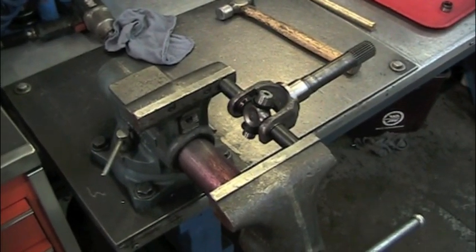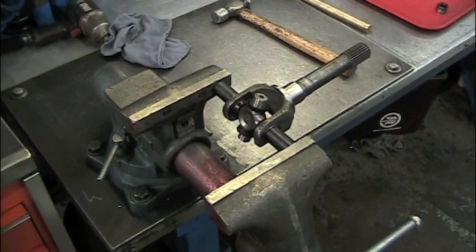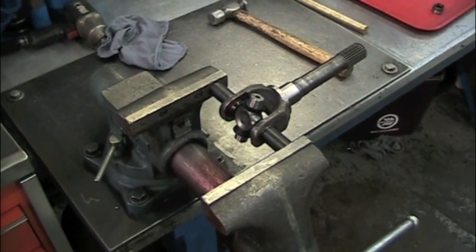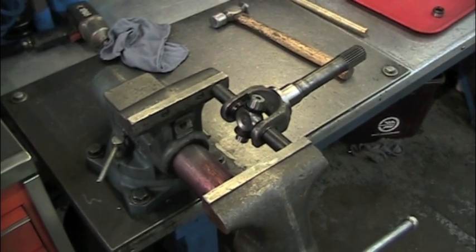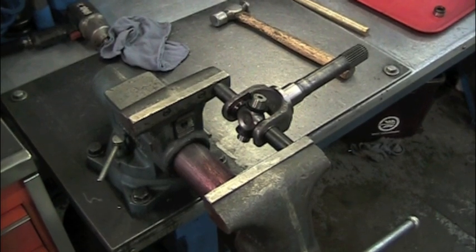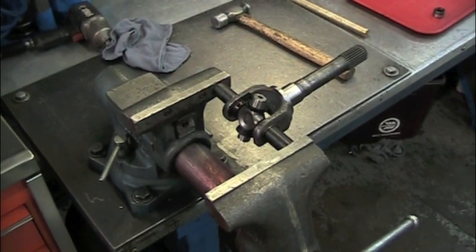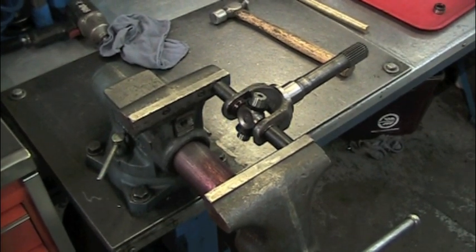You will need to put the joint into a vise with undersized sockets pressing in on the caps. This will allow you to move the axle yoke back and forth with the brass punch to allow clearance for the clips. You can either pound on the outside of the yoke or the inside of the yoke. To move the axle for clearance, pound on the axle side. If the ears are bent inward and you need to open them back up, hit the open side with the brass punch.